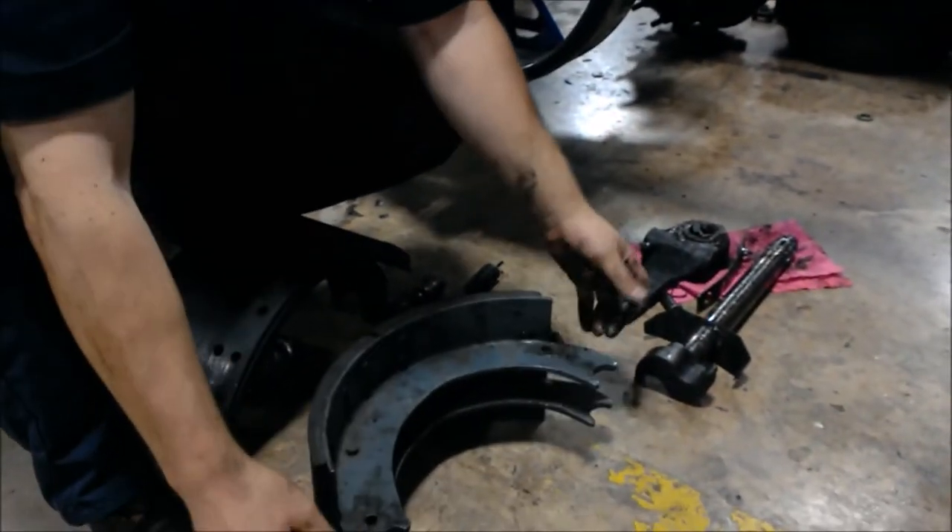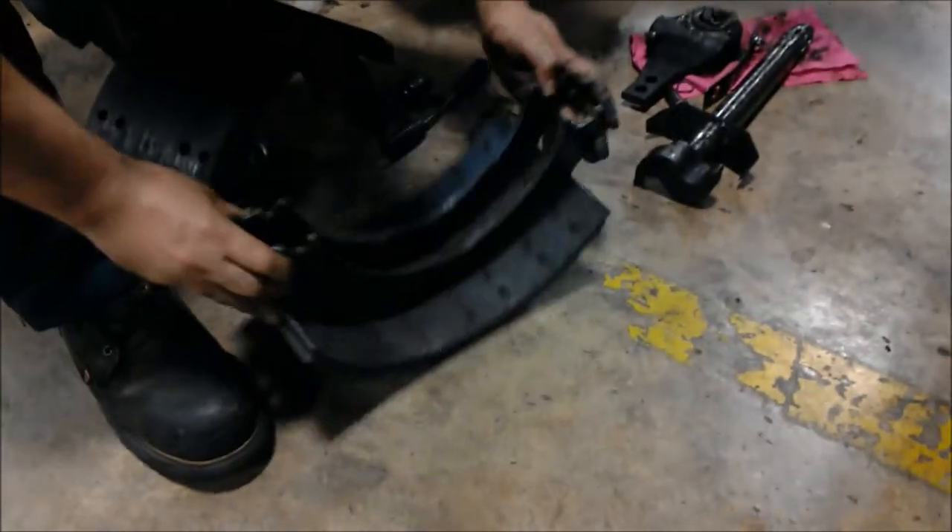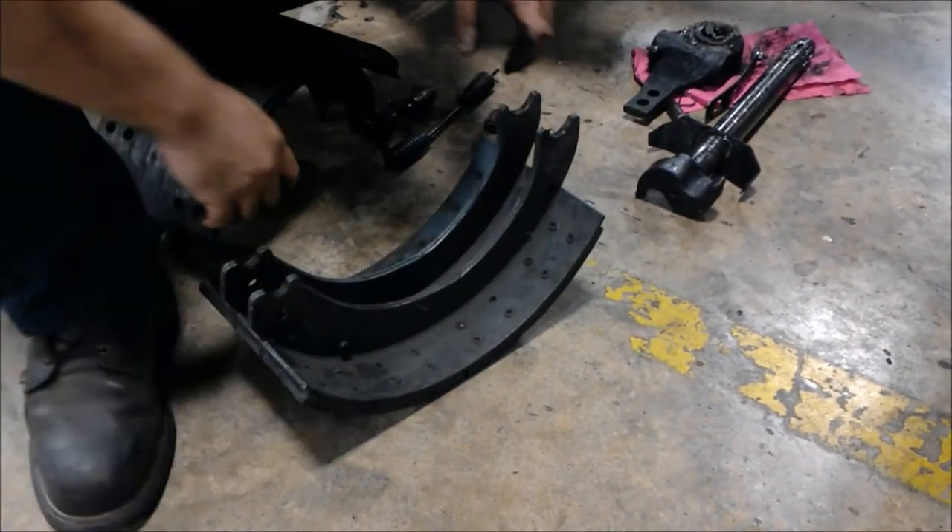Come over here. Once again, checking for burns, cracks, anything missing on the lining.